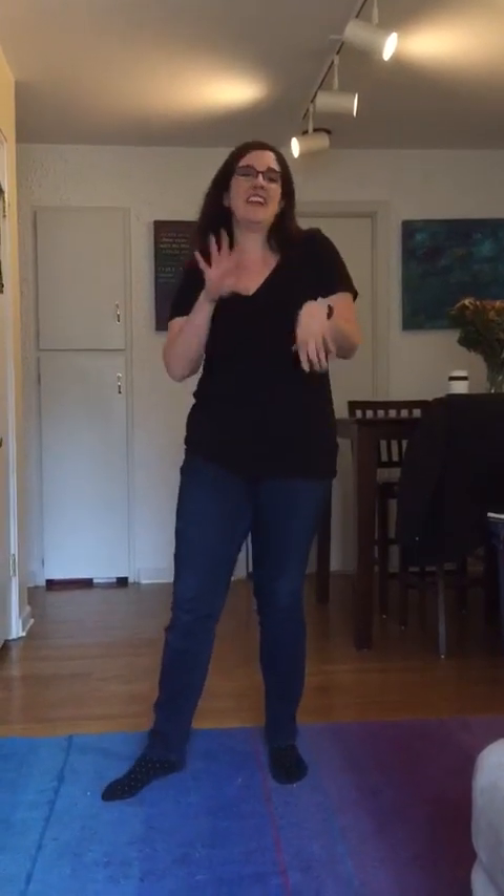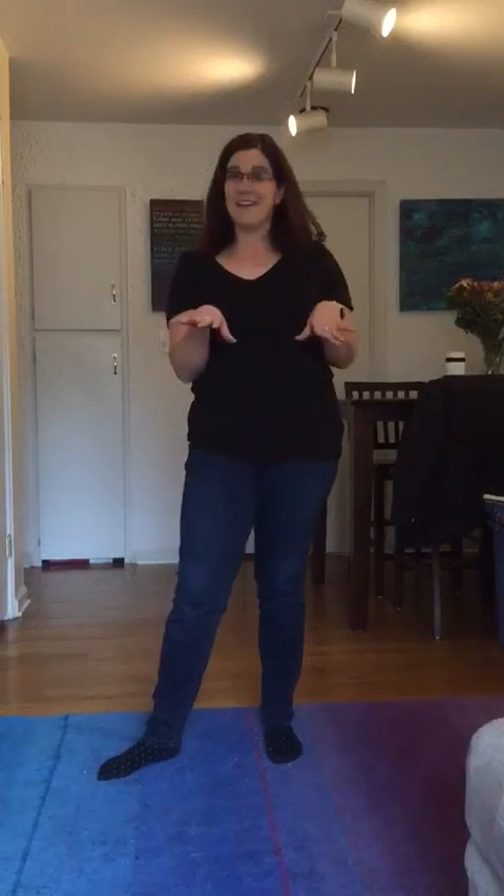Hi my lovely friends, we're gonna walk through the audition dance. Don't stress about it — as I always say, just have fun, try your best. I'm gonna teach this in person anyways; this is just to kind of give you a heads-up and a little feel for what the song is gonna be like.